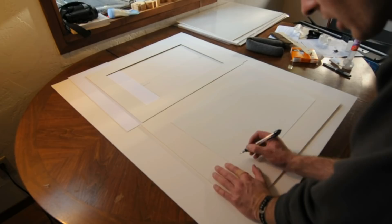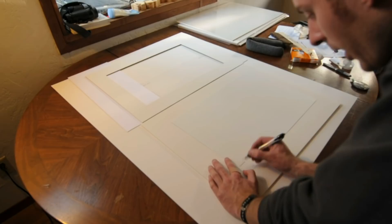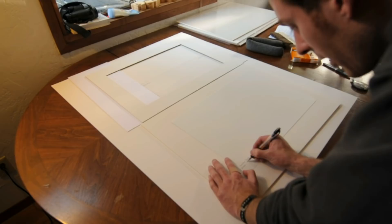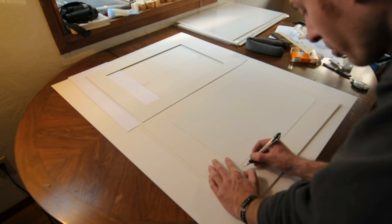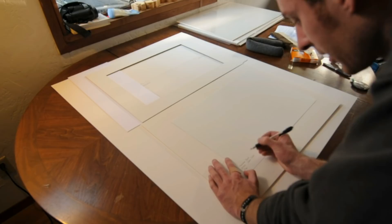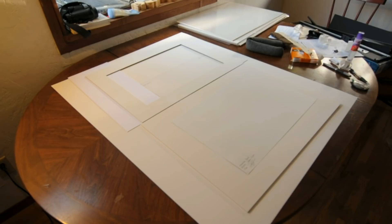First I put the name of the print, then a copyright symbol, then the year the photo was taken, and then my name. If it's a limited edition like this one is, I always put the number in the series. This is a brand new print, so it's just number one — I make 300 in my limited editions. Then I sign my name. All of this is done on the back of the actual print surface, so there's no way to remove it without damaging the print.